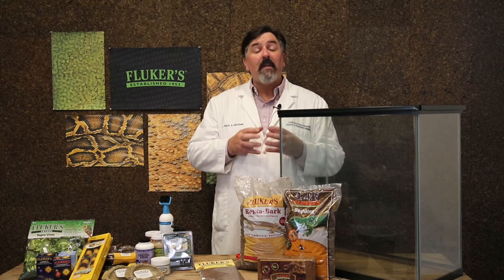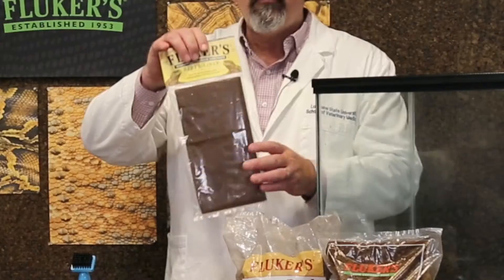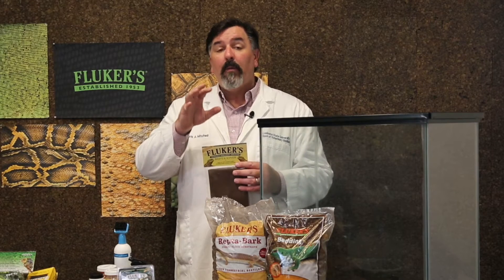Next, let's talk about the substrate for your crested gecko. It's really important that we select substrates that actually retain moisture to help maintain humidity. However, for new acquisitions, because I like to make sure that they don't have a diarrhea or a parasite issue, I'll often recommend using something like the Fluker's Reptiliner or paper towels. That will allow the pet owner to monitor and collect feces so we can check them for parasites.